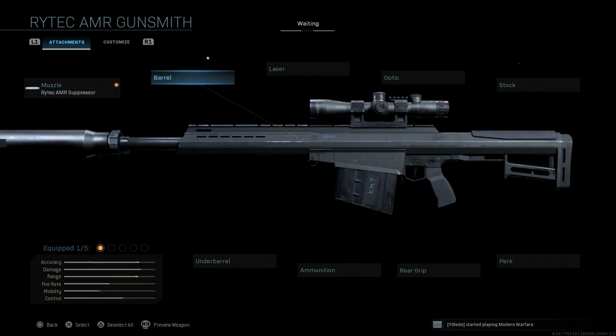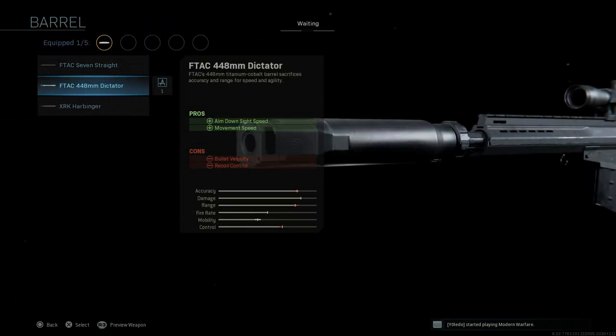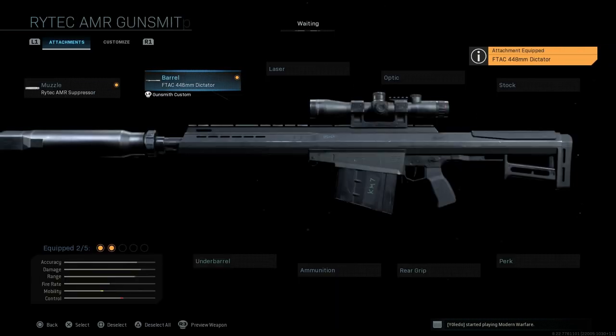Now for the barrel — the key attachment. The base barrel is about a 20-inch barrel. We're going to want the FTAC 448mm Dictator barrel at 448mm, putting us right in line with the real-life barrel size of the XM 109, which is the 17.6-inch barrel length. This will assist with ADS speed and movement speed, with cons being bullet velocity and recoil control.